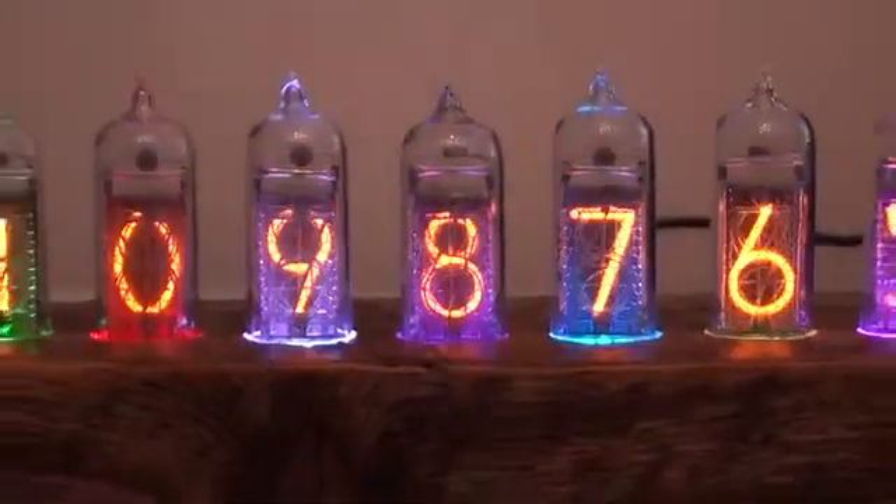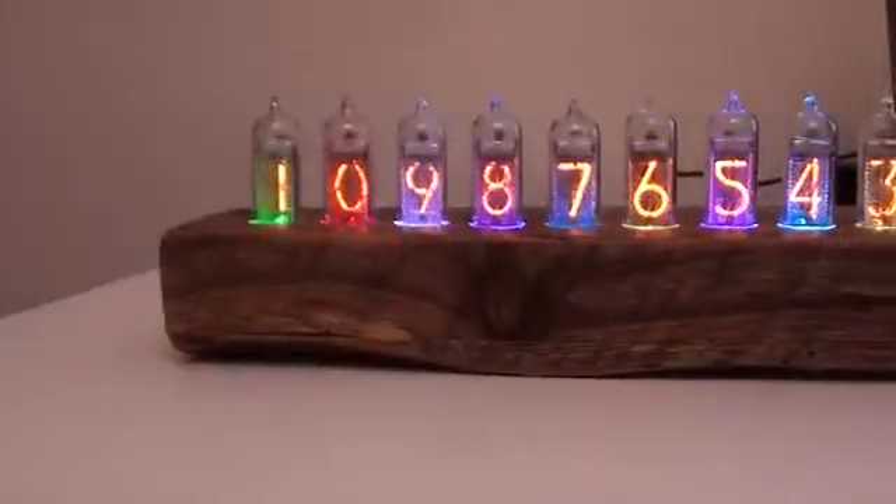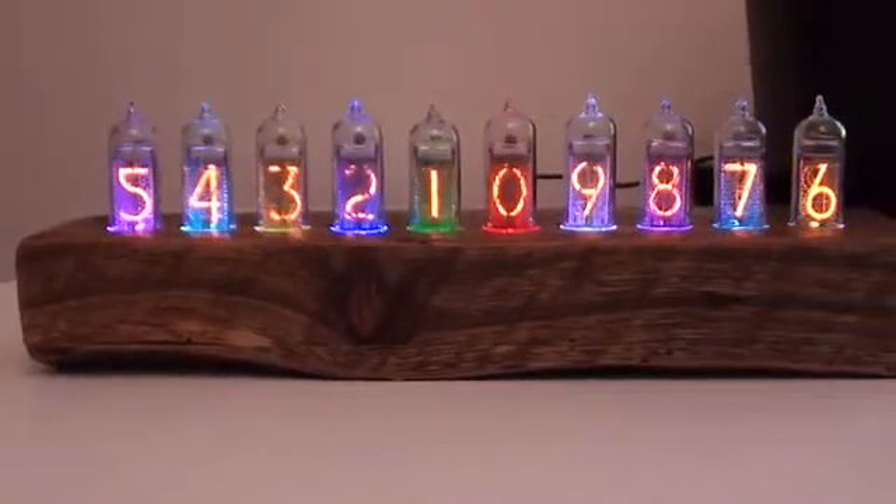Meet the Smart Nixitube, the world's first expandable Nixitube display with built-in Arduino Uno hardware.